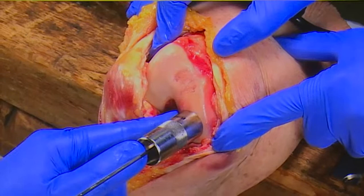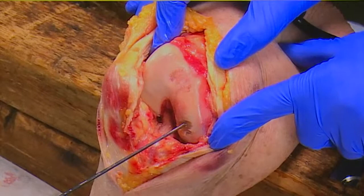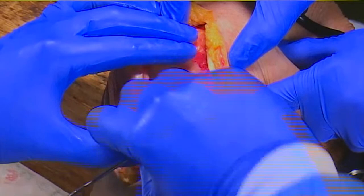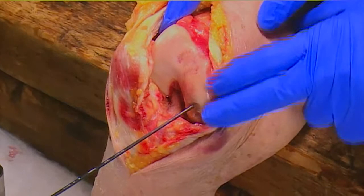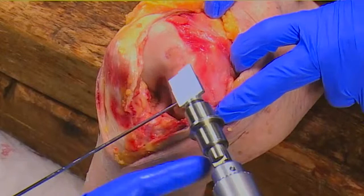So then I'm going to turn this over - this has got a cut edge and this is going to give me a cut surface, a cartilage surface. And then I'm going to drill it. So here's the drill, and it's got the measurements on the side.